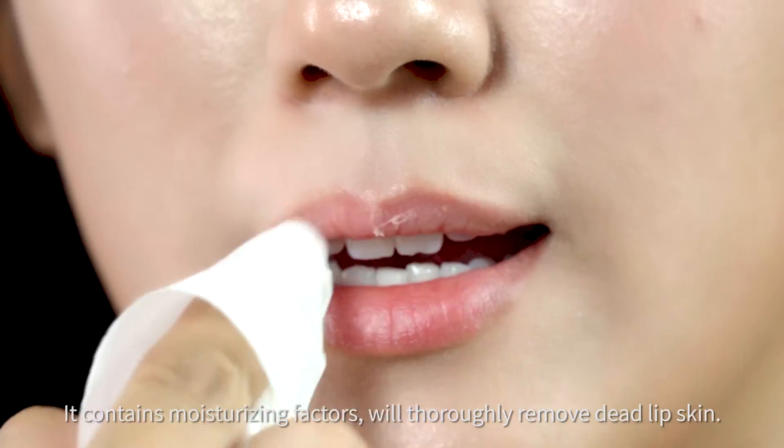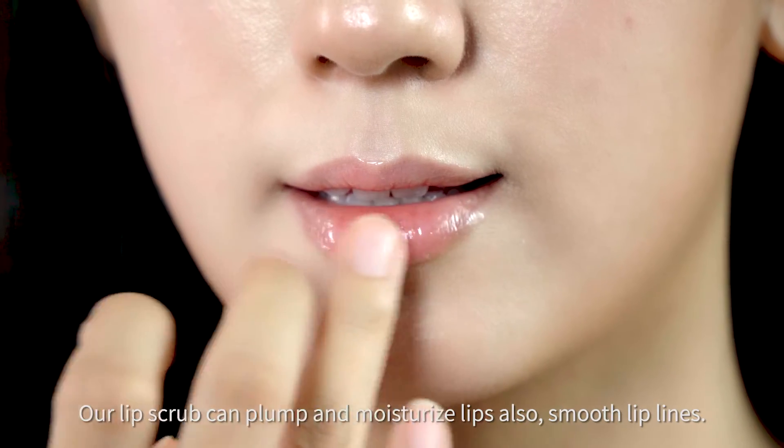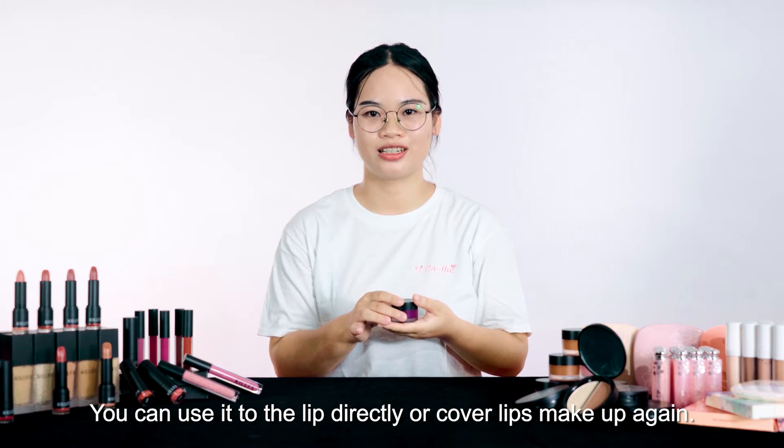We thoroughly remove dead lip skin. Our lip scrub can plump and moisturize lips also. Smooth deep lines. You can use it to degrease lips or prep for color lip makeup again.